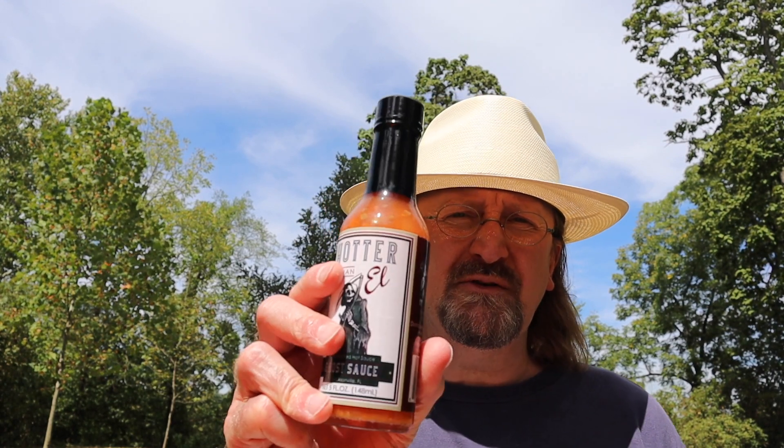I like ghost pepper, and the ingredients include distilled vinegar, diced tomatoes with tomato juice, salt, carrots, onions, garlic, and of course Bhut Jolokia peppers. I've heard a lot of good things — I've tried some of Hotter Than L's sauces before and liked what I've tried. They're a company that has no artificial flavors or colors in their sauces and they're out of Jacksonville, Florida. So I'm going to try this right now and give you my review.